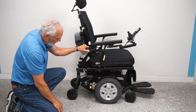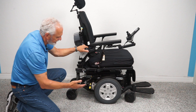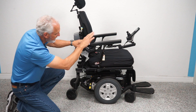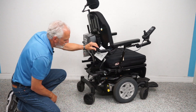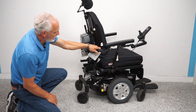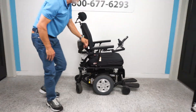If you want to push this chair, put it in neutral by turning the power off — since these are electric motors you don't want resistance — then push this lever down and now you're in neutral. You have to do both motors. You can see the suspension better now. When you're done, put it back in gear.